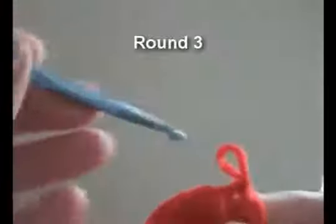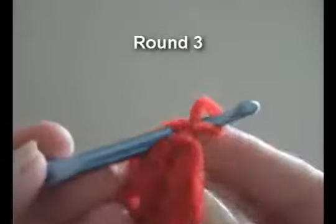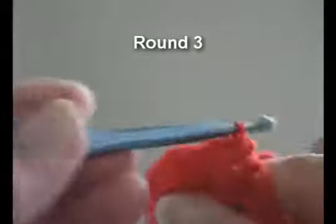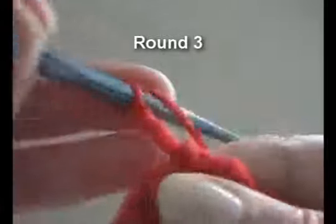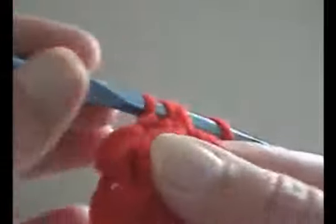Now I want to pull my loop through this shared loop here, chain two and do another half double crochet. And then continue around with two half double crochet in the shared loop of the previous stitches.